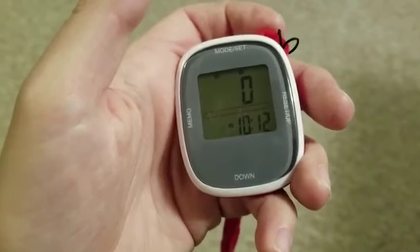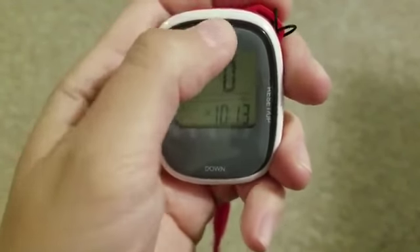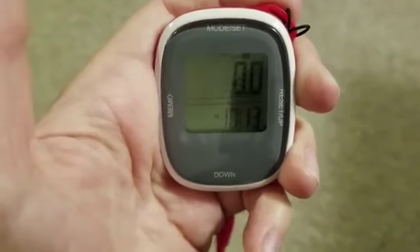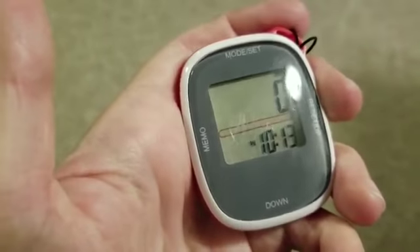You mainly use this mode set button to cycle through all the different functions: your steps, your distance, your calories, your sports time, and then back to your steps.